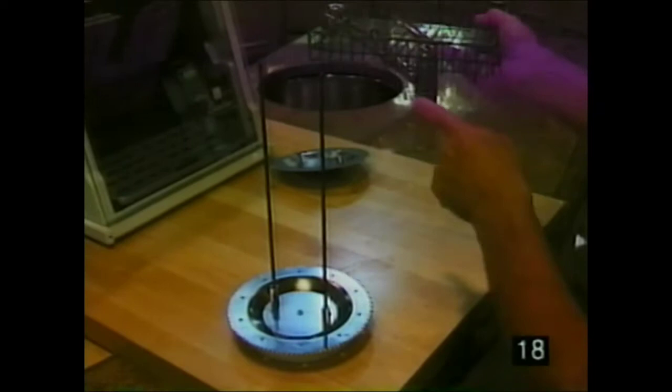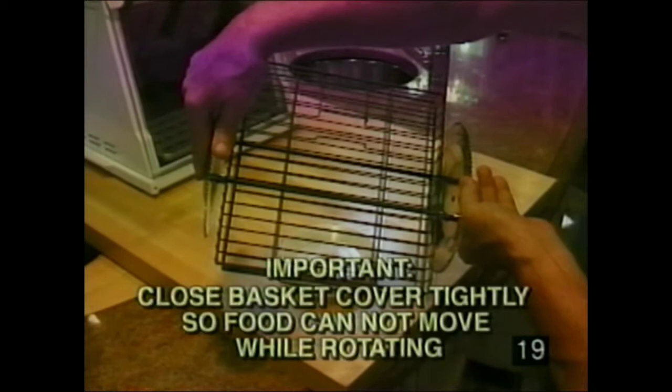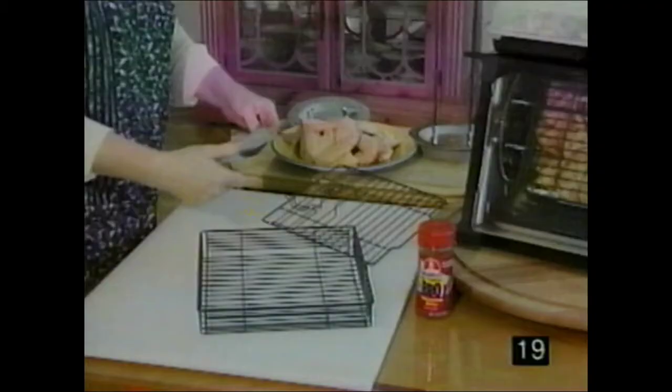The basket has matching rings on each side. One side goes in, the spring side comes out the other, locking the food down. Set it on the platform, place it on, match up the two rings, set it down — it snaps into place. Take the lid and slip it on. Always close the basket cover tightly so food cannot move while rotating.